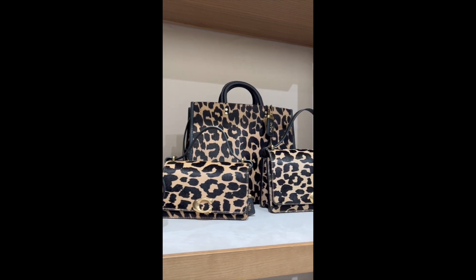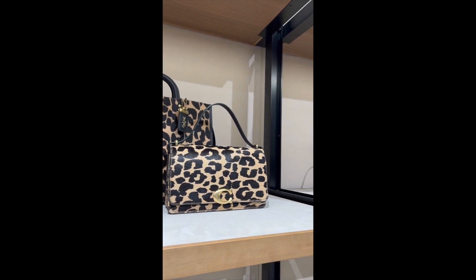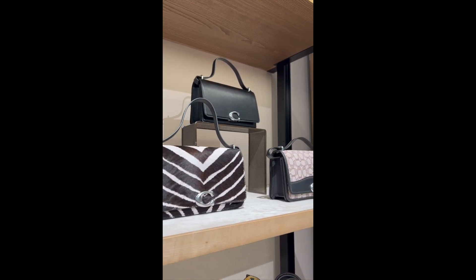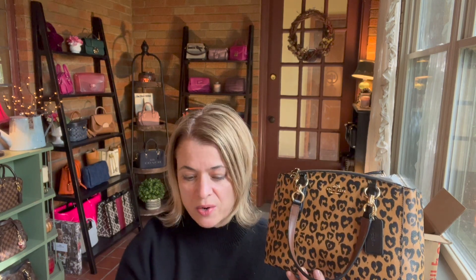I just want to take a second and be clear: this bag is not the same as the new releases that are out at Coach this fall. Even though it's animal print, it's definitely not the same collection. So what is this bag? This is the Coach Wildheart Mini Christy Carry-All — it's a little top handle tote with a longer strap that can be worn crossbody. Alright, enough talking, let's get it unpacked.